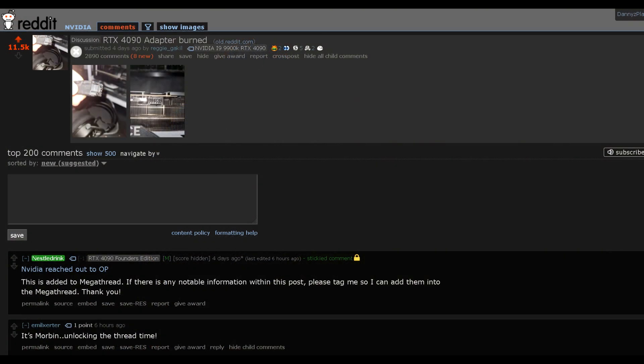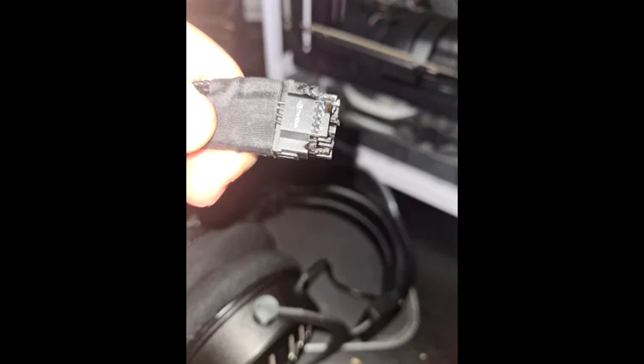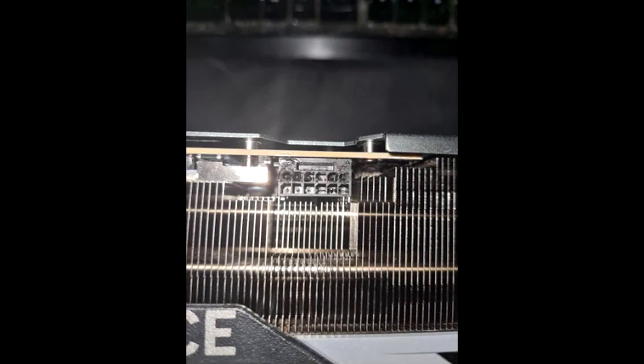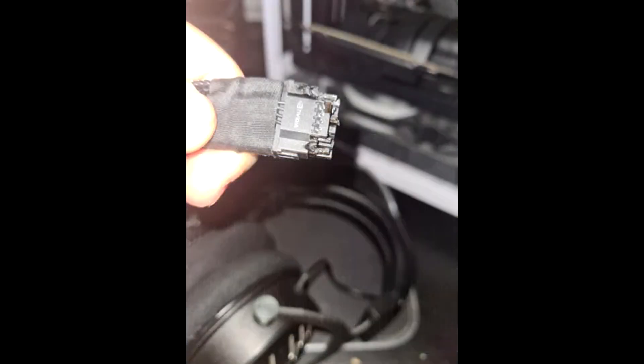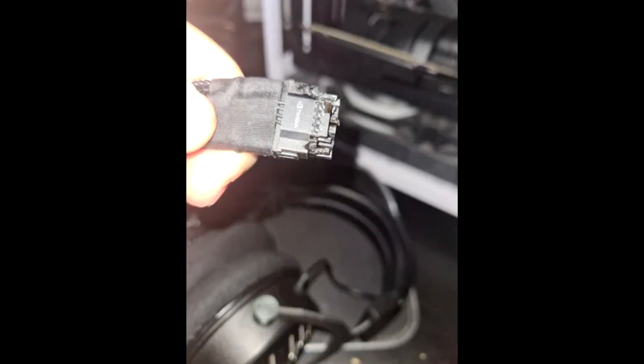On the 24th of October, a Reddit user by the name of Reggie Gakil posted a thread with a couple pics showing their RTX 4090 adapter had burnt up — and not only that, the actual connector on the card itself had melted, the plastic casing surrounding the pins and metal contacts. The plastic looks charred up, and when I saw this I thought it could be a one-off, maybe their adapter was defective, maybe something on the card was wrong. This isn't the first time I've seen something like this happen — it's rare, but I have seen this happen to some 8-pin connectors.